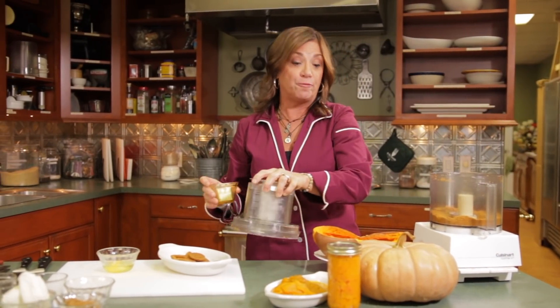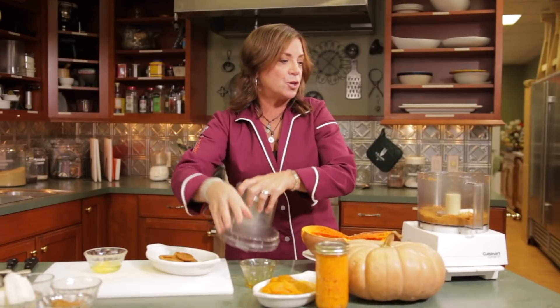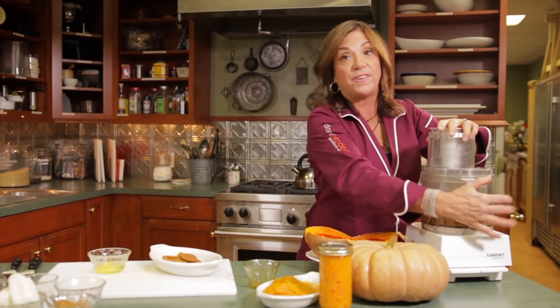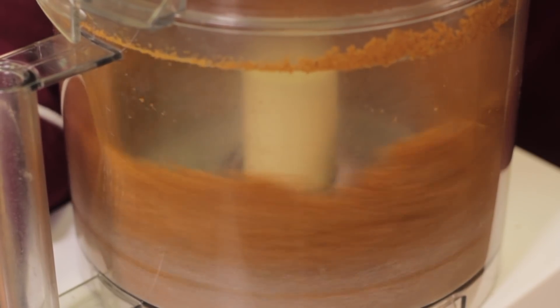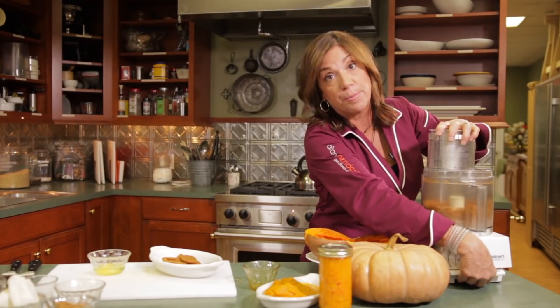Now we're going to add a little bit of butter. That's going to turn this into little crumbs, which will make a little crust at the bottom of each one of these jars. You'll see it becomes like little coarse crumbs as the butter gets incorporated.